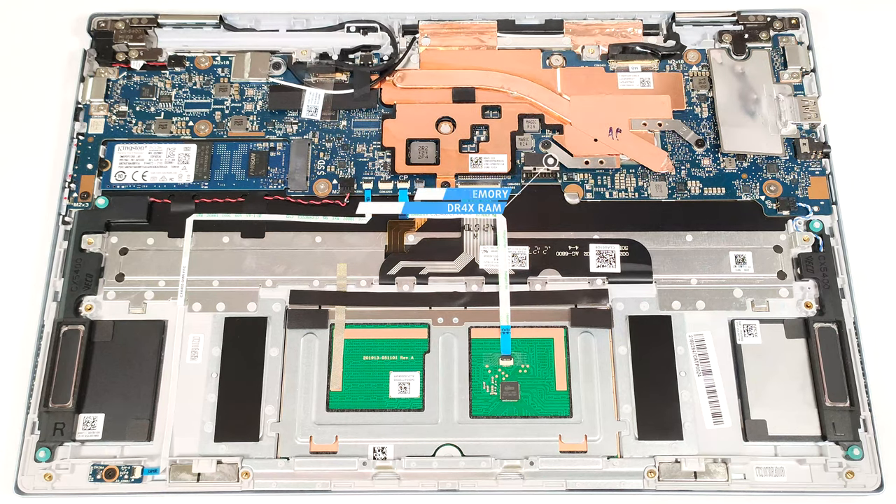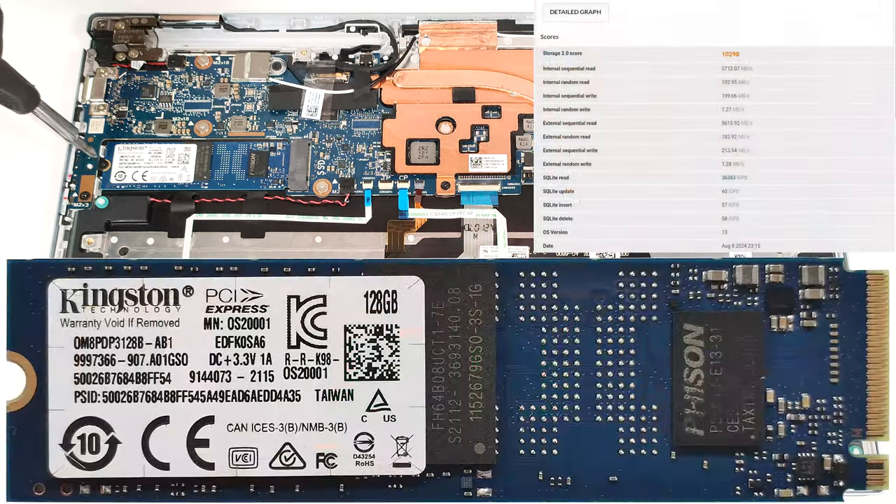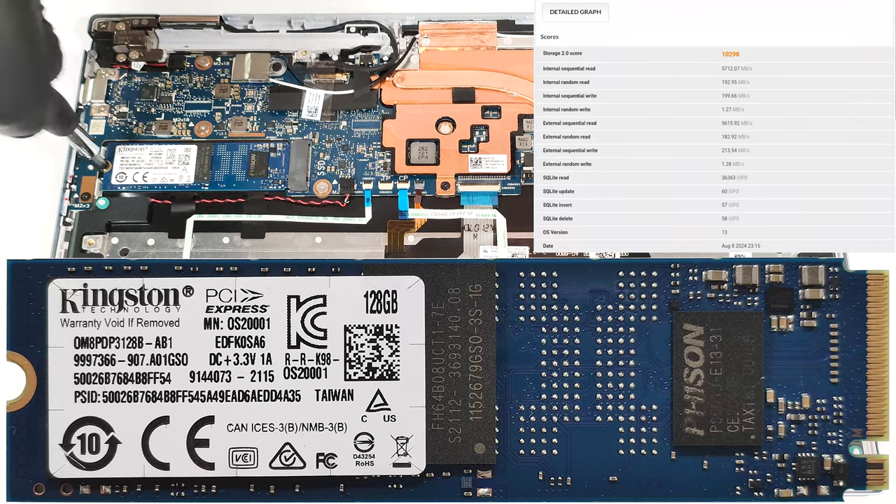Expectedly, the memory is soldered. You get 8 or 16 gigabytes of LPDDR4X RAM. For storage, you can rely on a single M.2 slot compatible with 2280 Gen 3 SSDs.